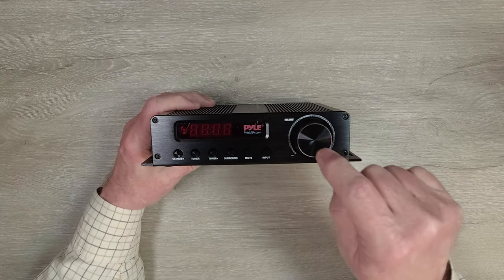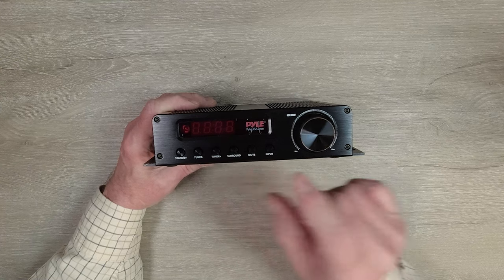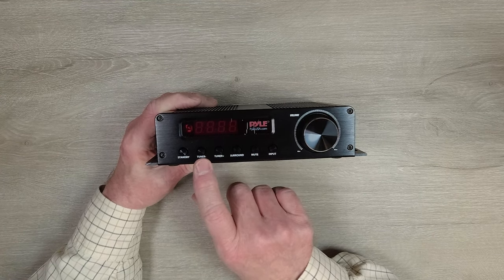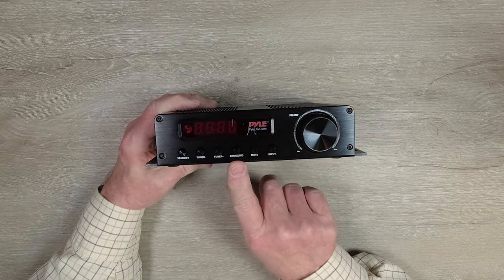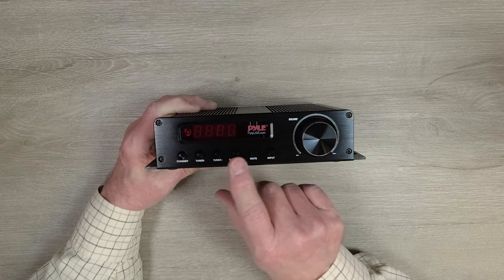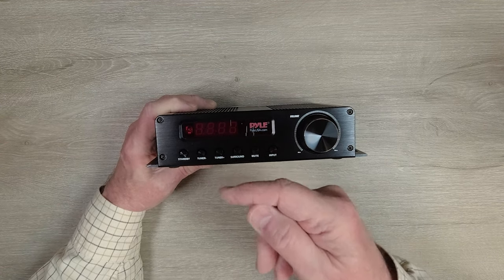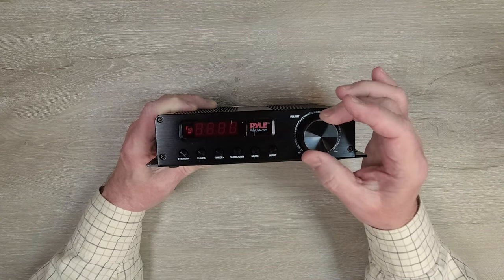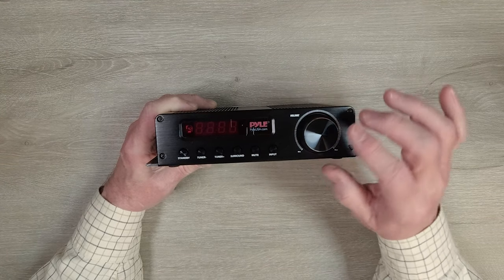On the front of the unit you'll find a series of buttons, a volume control, and a digital display. The display tells you exactly what mode you're in, what station you're on in FM mode, and your volume level. The buttons along the bottom include: standby to mute audio, tuner down and tuner up for adjusting FM stations, a surround button to enable surround sound mode, and a mute button to quickly silence the audio. There's also an input button that cycles through all the various inputs. The volume control has a really nice feel with a detent built in, so you can actually hear and feel the clicks as you adjust.